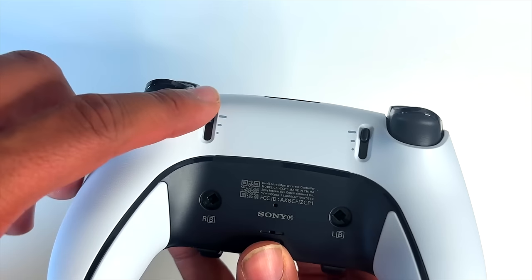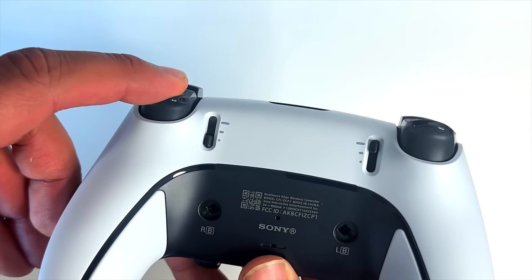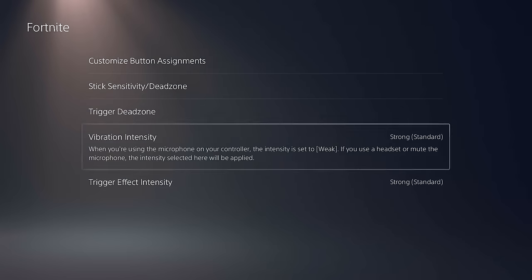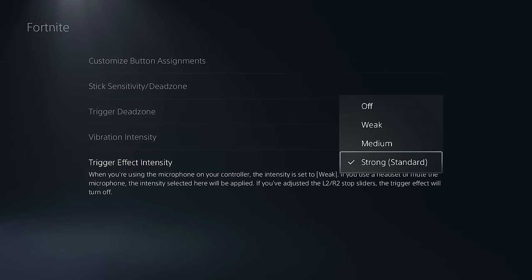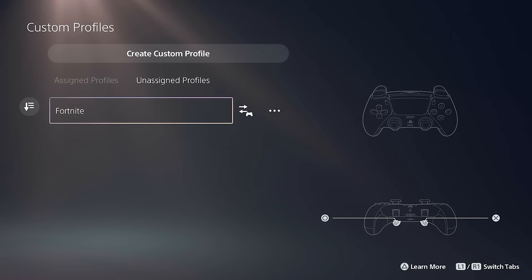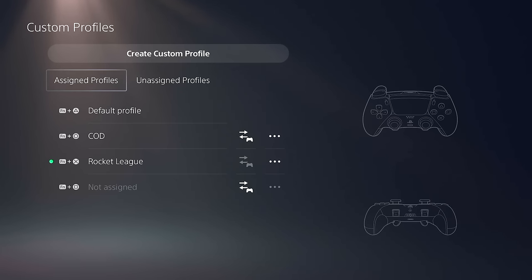For the trigger dead zone, honestly just keep it at default. On the back of the controller you'll see two knobs where you can adjust the travel distance needed to go from zero to 100 on the L2 and R2 triggers — a great feature since not all games need the same trigger feel. You can also adjust vibration intensity and trigger effect intensity from strong to off, which comes down to personal preference.